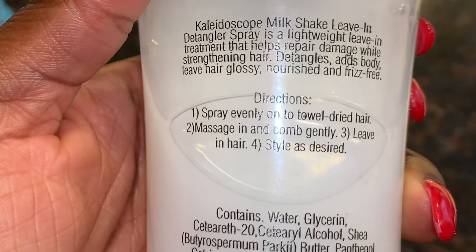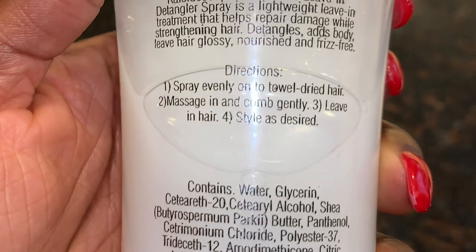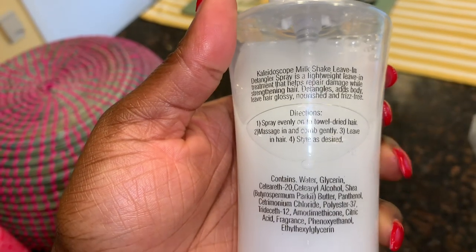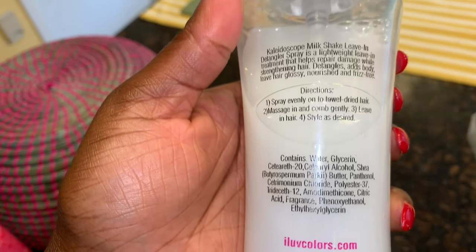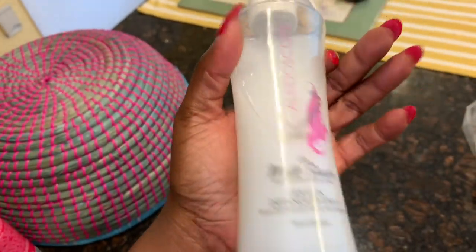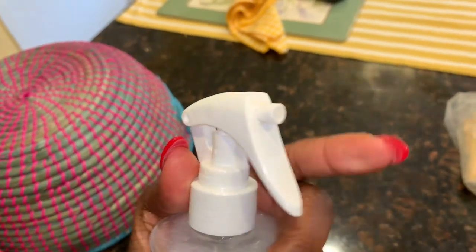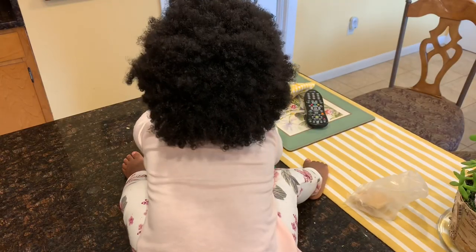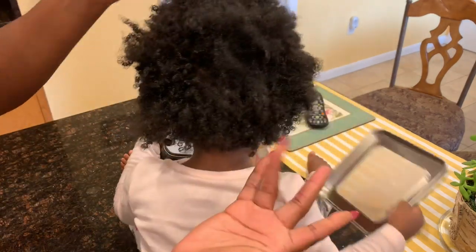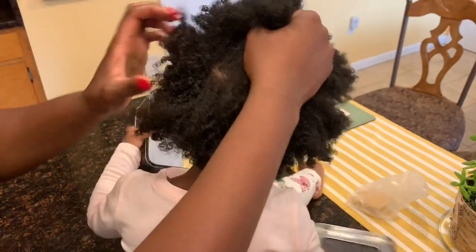It's the Kaleidoscope Milkshake leave-in detangler spray, infused with coconut oil. The directions say to spray evenly on towel-dried hair, massage, and then comb gently — leave in hair, style as desired. So you can do this on damp hair or dry hair. I performed it on dry hair because realistically Savannah's hair gets dried out during the week, and I like a detangler that does not require me to always have to wet her hair in order to detangle.